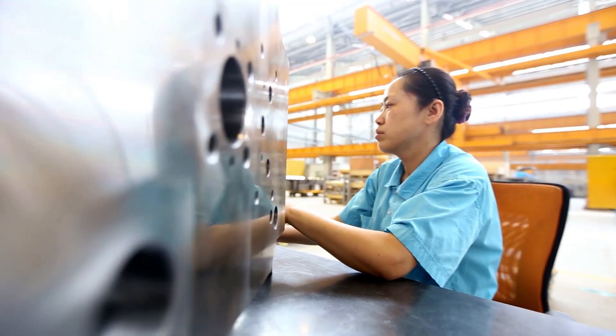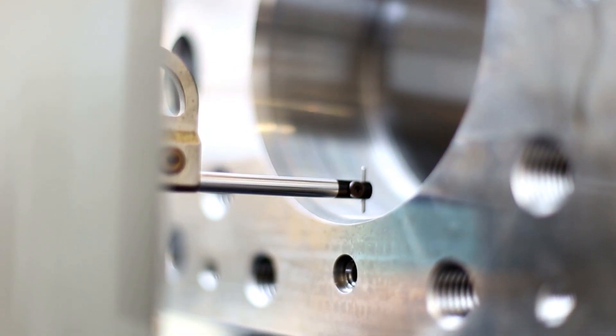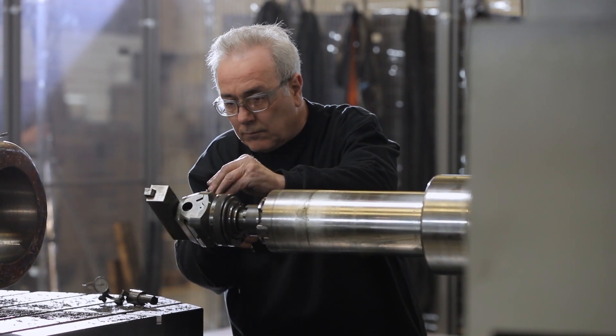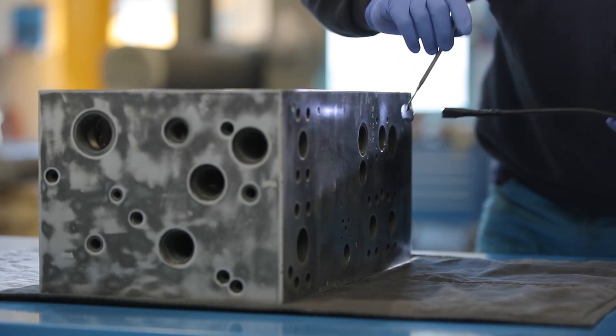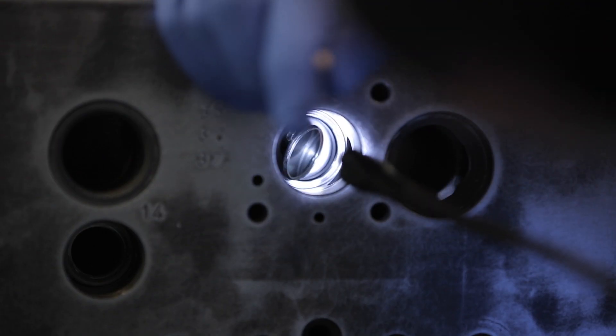In our modern machining centers we have the latest equipment, which allows us to carefully and efficiently refurbish your machine. Our experienced personnel work with the highest precision.